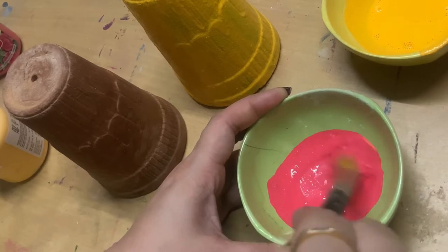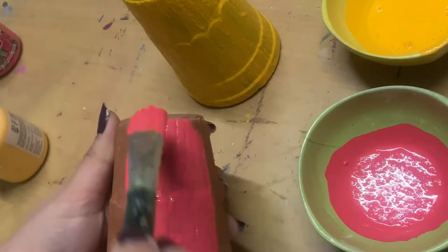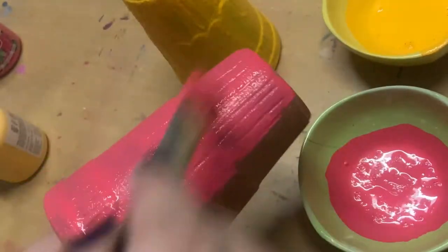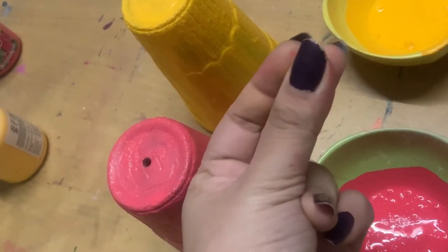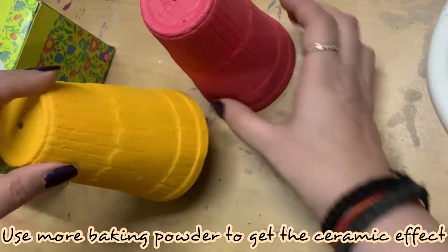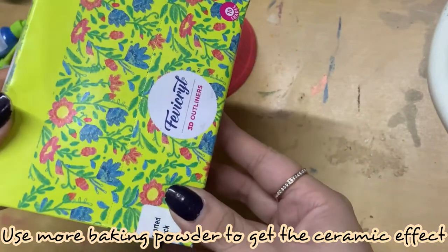When the paint dries, the baking powder will make your kulhars look like ceramic and not like normal clay kulhars — that's a very nice effect you can add to almost any surface. I've taken two colors, yellow and pink, and this is after the two coats. It looks so much nicer in person as well!